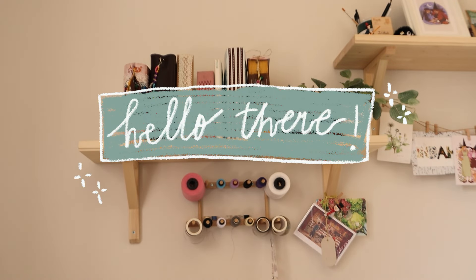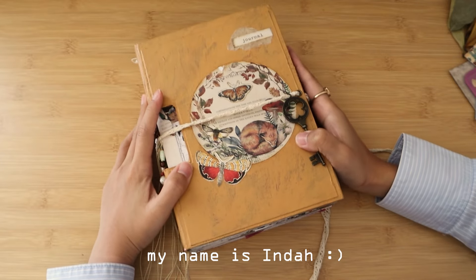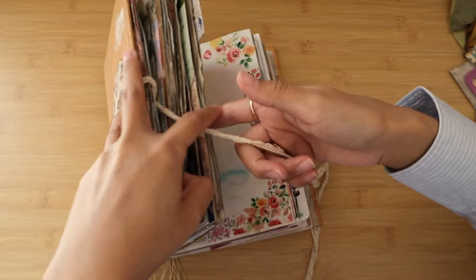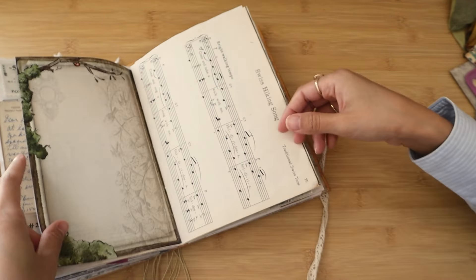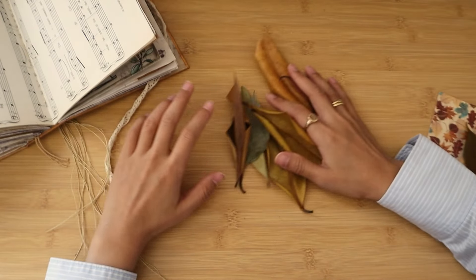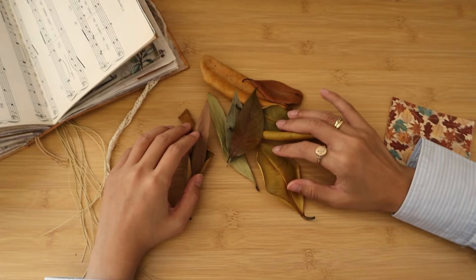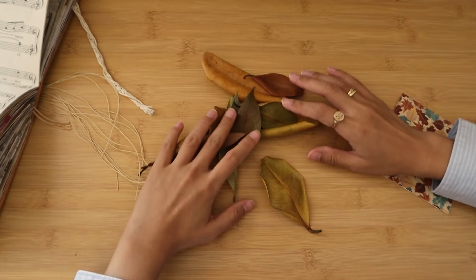Hello everyone, welcome back to my channel, or welcome if you are new here. My name is Inda and I make content about junk journaling, art journaling, and also penpaling. If you are keen on these cozy hobbies and want to know more, you can subscribe to my channel and binge watch all of the videos in my little corner of the internet.